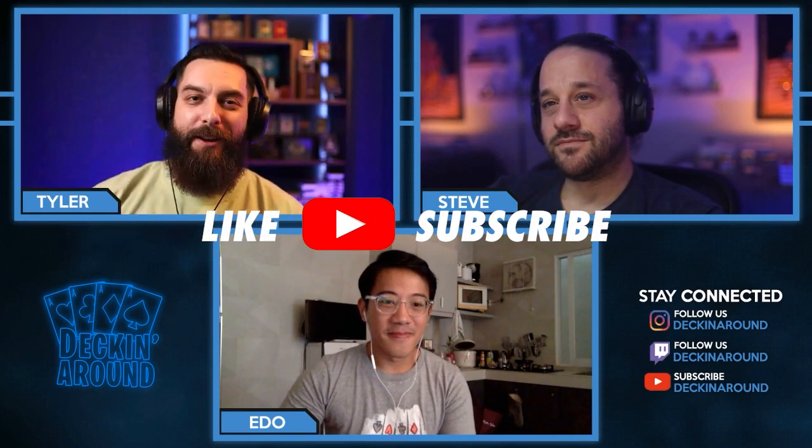Hey everybody and welcome to another episode of Deckin' Around the Plug. Today we are really excited to have Ido Huang on the show. Ido is going to be talking to us about his upcoming project, The Credo Collection. But before we jump into it, make sure to like the video, subscribe to the channel, and ring the bell.